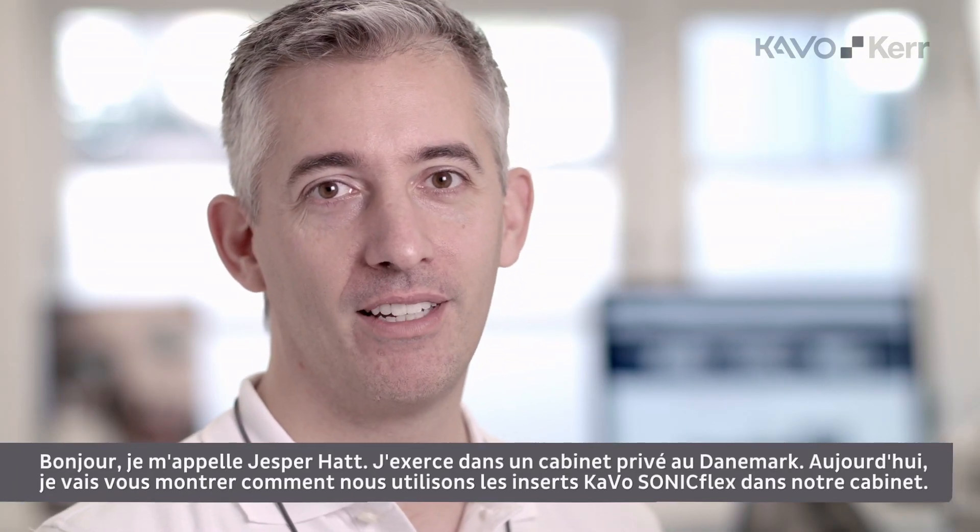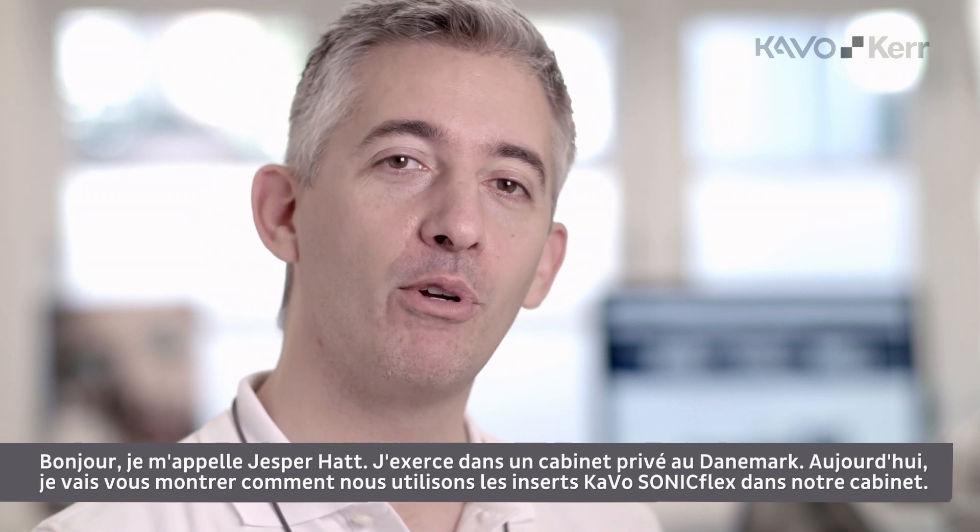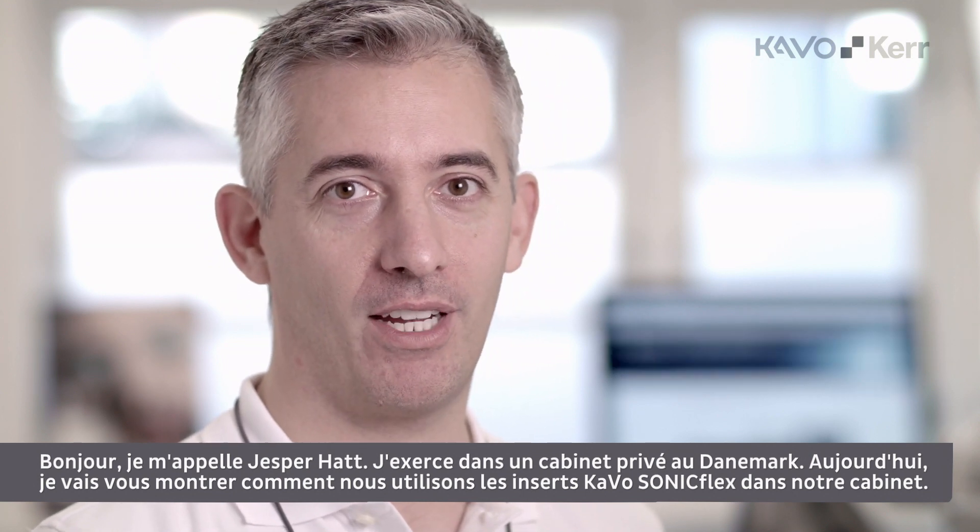Hi, I am Jesper Hatt. I'm a private practitioner from Denmark. Today we're going to demonstrate how we use the CAVO Soniflex tips in our practice. Please take a look. I hope you enjoy it.